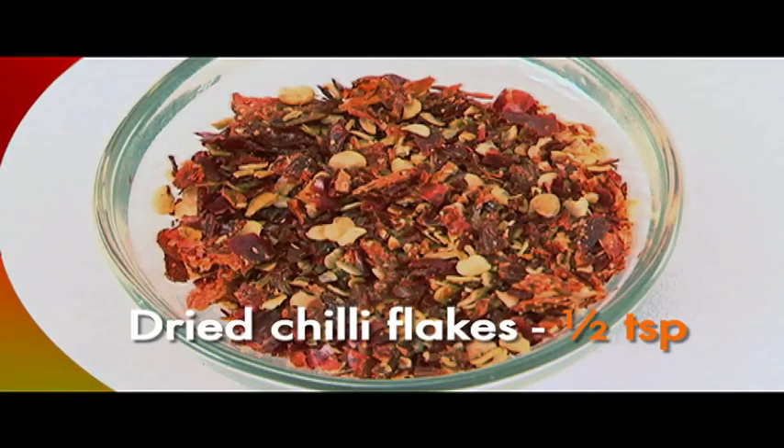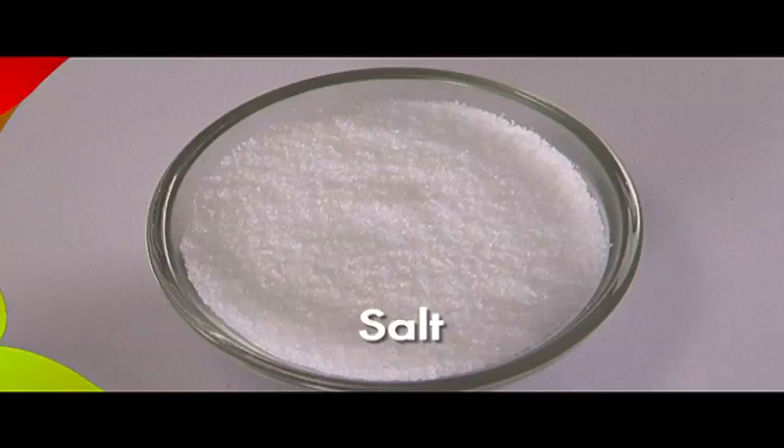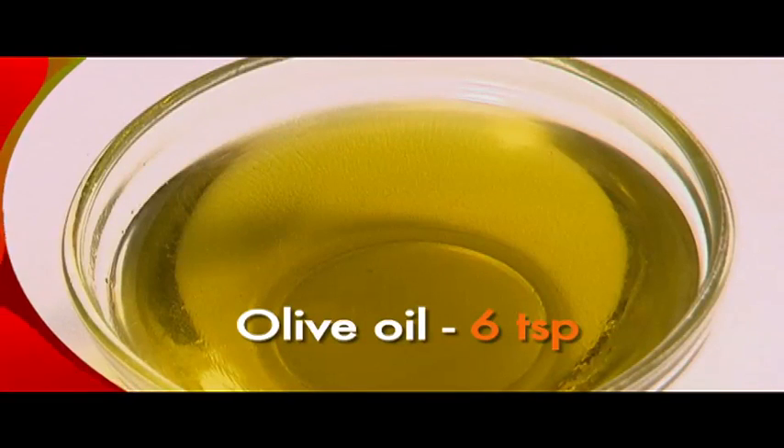This is available at regular grocery stores. Black pepper 1 teaspoon, salt to taste, olive oil 60 spoons.